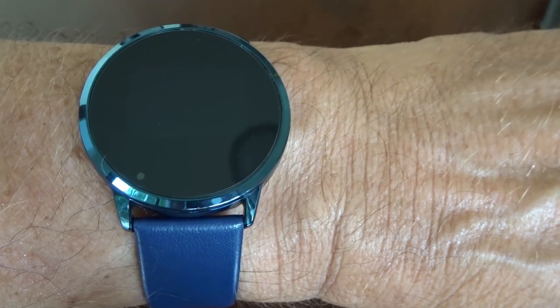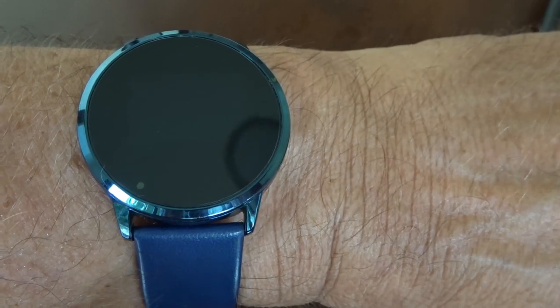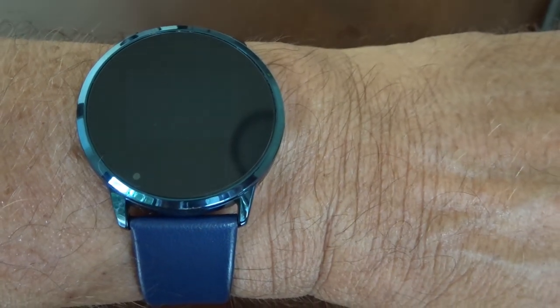So there we are — that's the Oukitel W1, also known as the Newwear Q8. No doubt there are several other brands selling the identical watch. If you enjoyed this video, purchase links are below — it came from Lazada but it's also available on Banggood and GearBest. Compare the prices and thanks for watching.